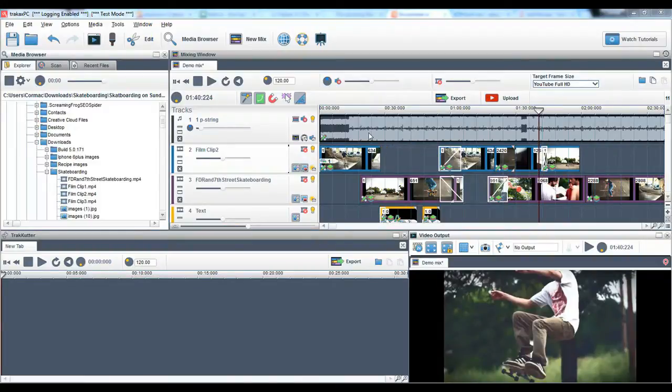In this video tutorial I'm going to show you how to export your video creation to a file format like MP4 to your hard drive, or upload it directly to YouTube.